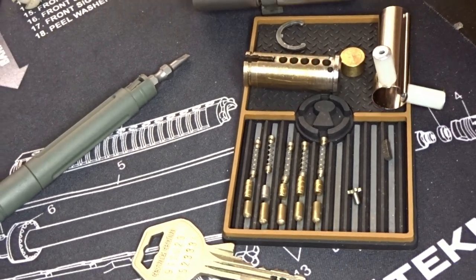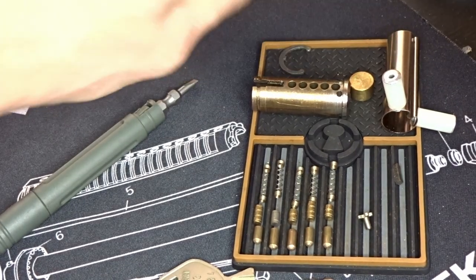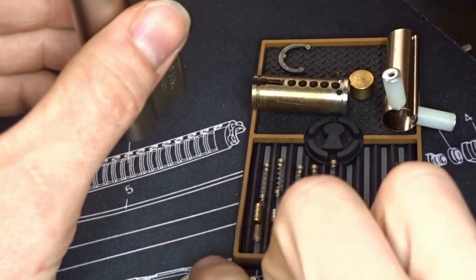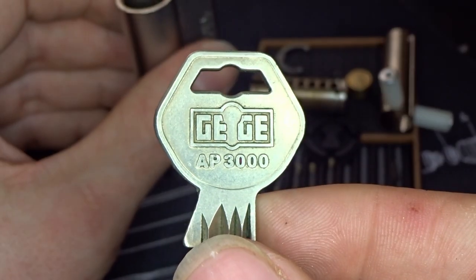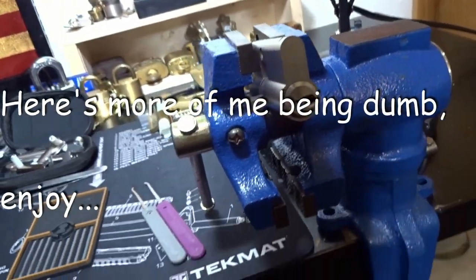So that's it — that's all I have for this GEGA or GG, whichever way you want to call it.